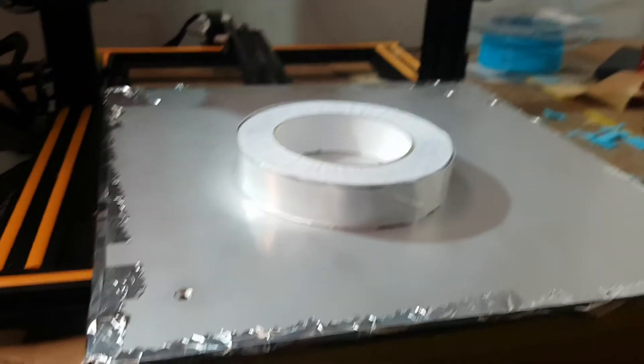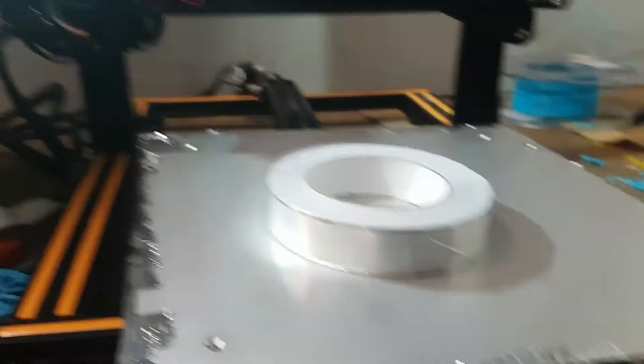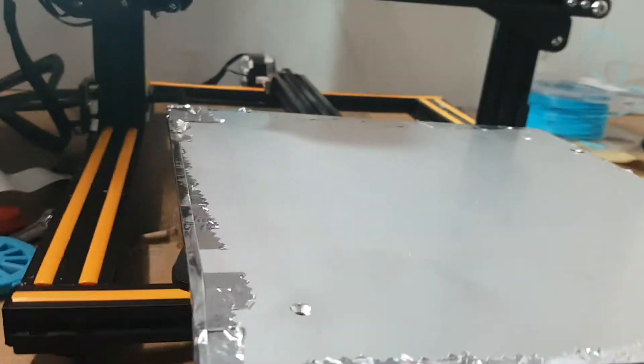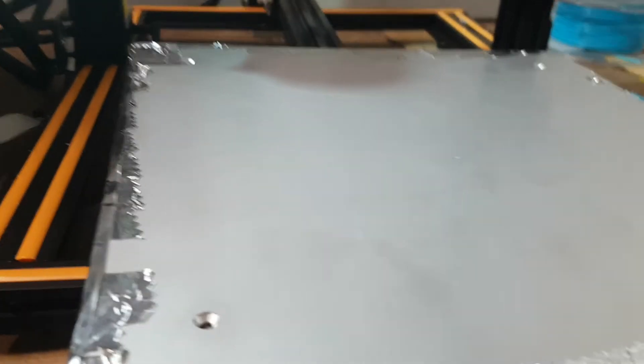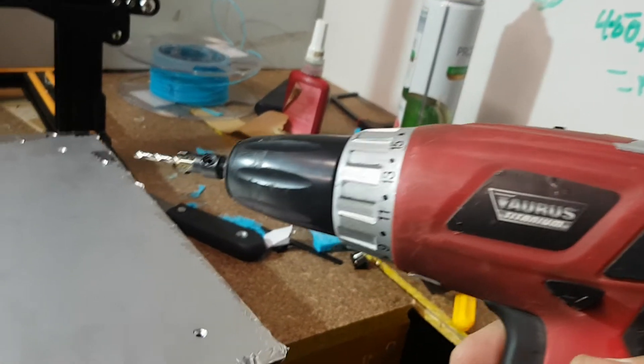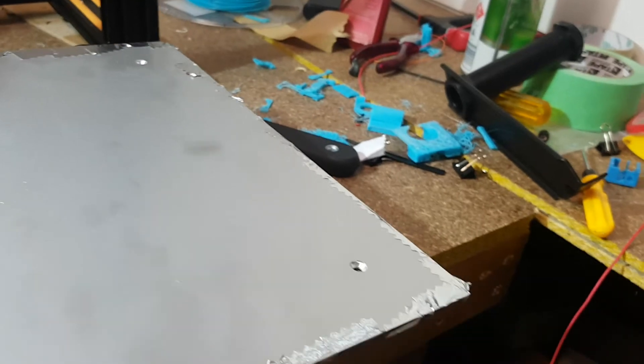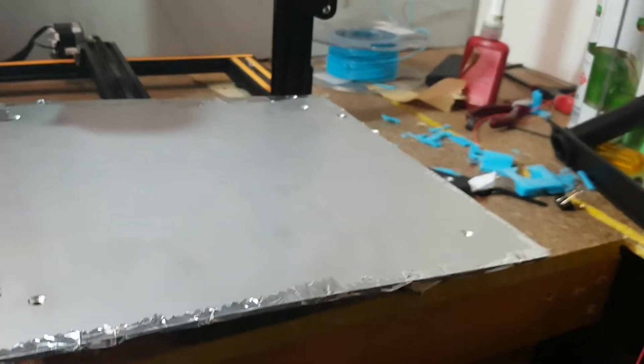There's a fair bit left over, so there's enough here to do another printer — almost if not the complete printer. I'll cut off all those little edge bits at the end. I've just got to drill through the holes using a standard cheap drill, go through the holes, and make sure you get them right through. And that's about it.